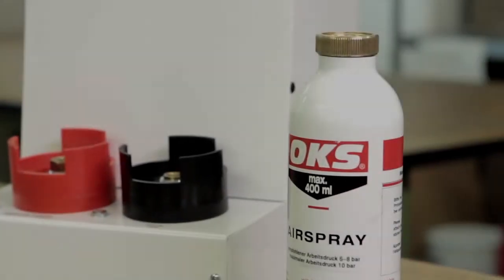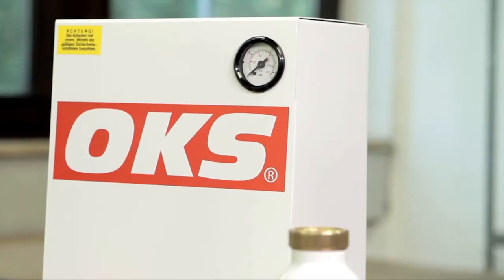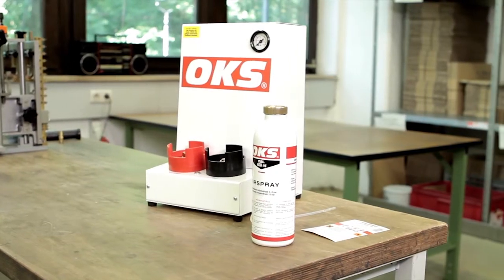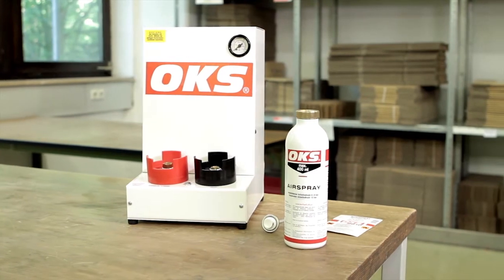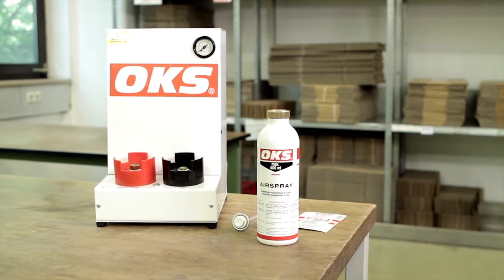For more than 15 years, the airspray system has proven itself as the trouble-free and inexpensive alternative to the spray can. The automatic filling unit was developed for use in industry and workshop. It's the only device to allow filling of the airspray can with product and compressed air in one pass.